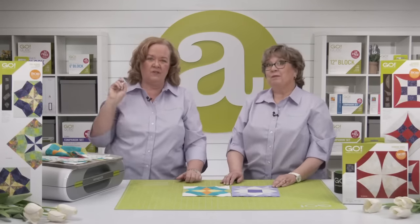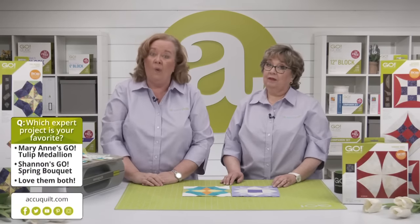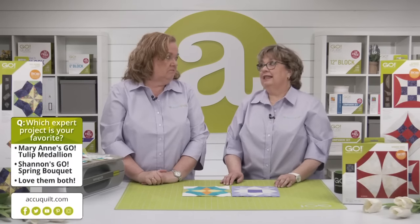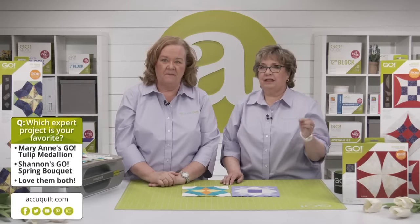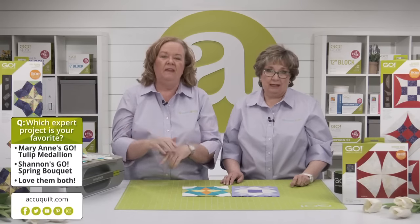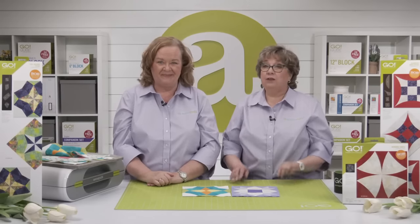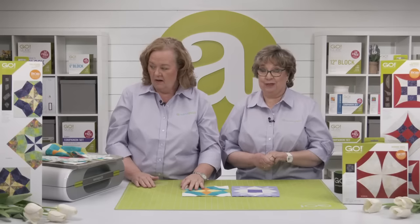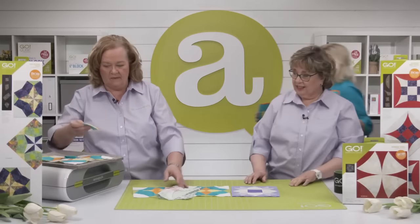Quilters, we want to know which expert project is your favorite: Marianne's Go Tulip Medallion Wall Hanging or Shannon's Go Spring Bouquet Wall Hanging? Vote from the box below or to the right of the chat box if you're on the event page or YouTube, or from the box that displays over the video on Facebook. While you're voting, we're getting into today's trunk show for more inspiration. Lynn, can you give us a hand?